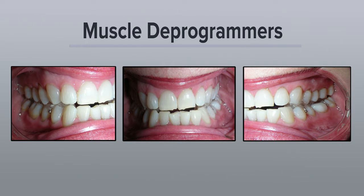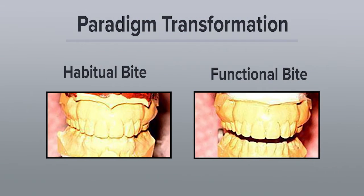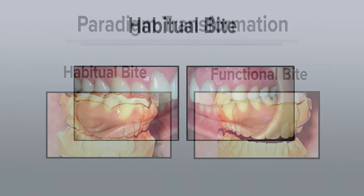Muscle deprogrammers are great. They're flat appliances, but you have to have healthy joints and healthy muscles to use those. What the appliance is going to do is give us the ability to establish a different bite position so that we can then begin to look at how the joints function and how the muscles function. Because if the bite is incorrect, we want to find a more stable position where the joints and muscles are able to function optimally.